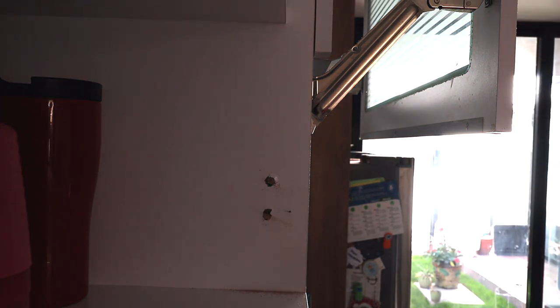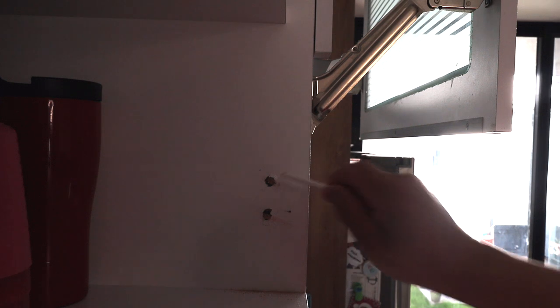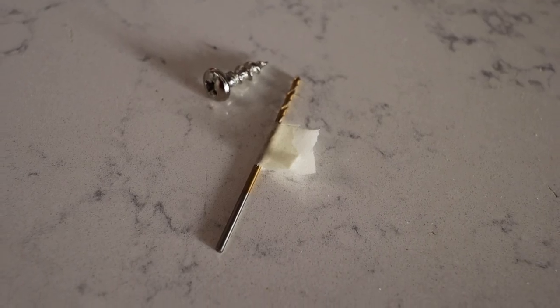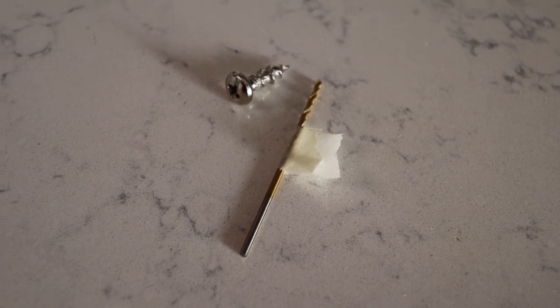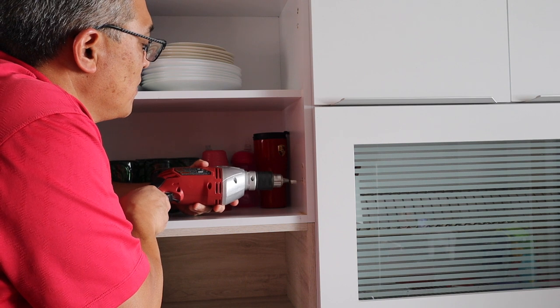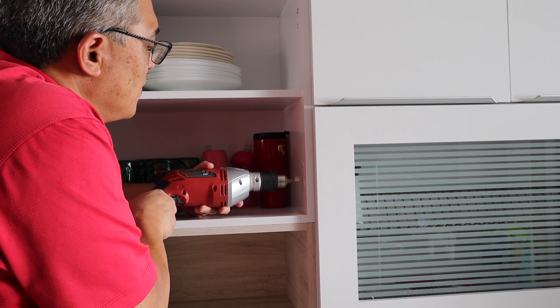Now I'm going to drill a pilot hole in here and then upon completion of that I'm going to install the hinges. This is a 1/16 size drill bit for the pilot hole and I marked it with tape about the length of the screw itself. This is going to be the hard part — you're going to need a second person to hold the panel while I screw in the screws.